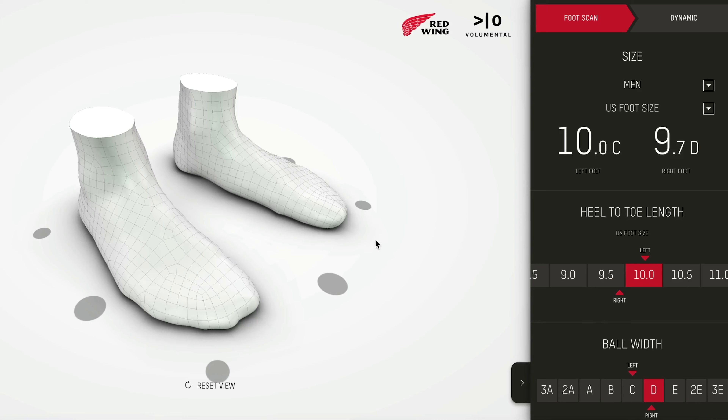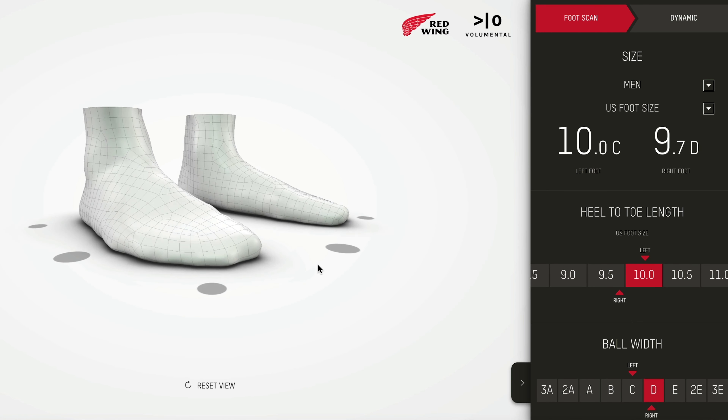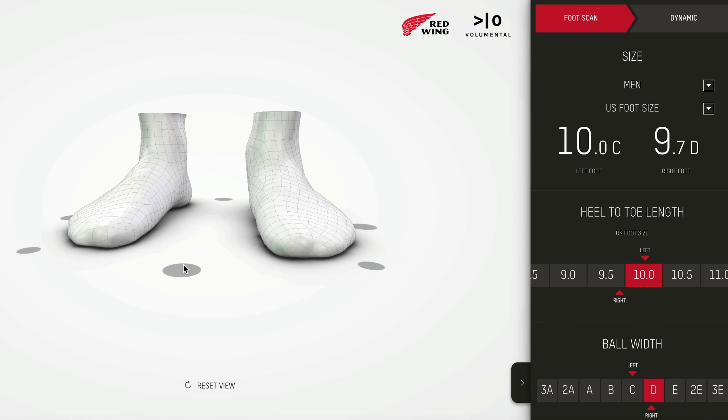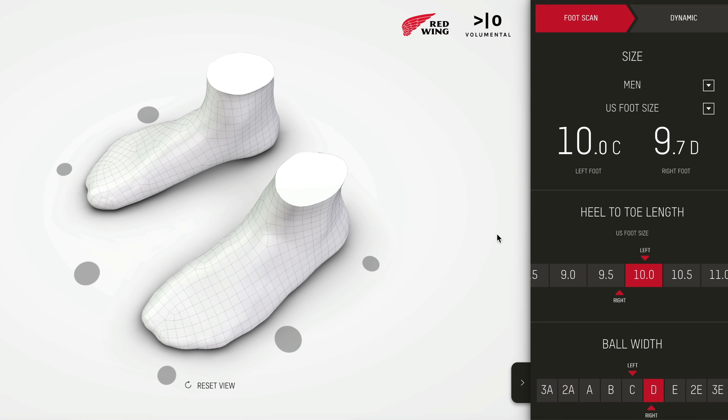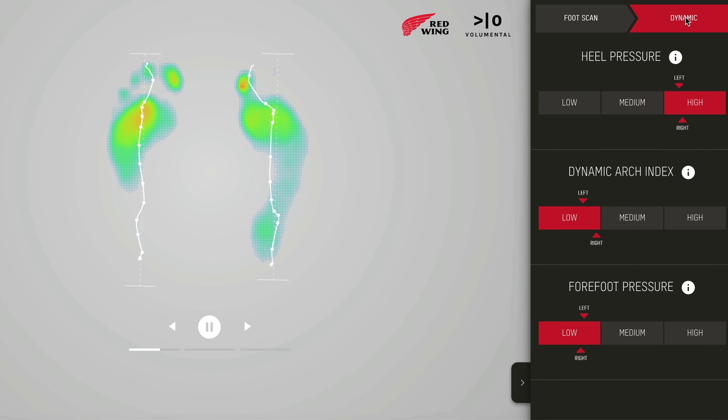The classic mocks run true to size, and that was definitely the case for me. Though I did notice that these actually got roomier the more I wore them, and I really appreciated that. One of the really cool things about buying a pair at a local Red Wing store is that they have a computer for measuring the size of your feet, which helps you get the most accurate fit. They email the results to you — it turns out my left foot is actually longer and more narrow than my right foot. Now I'm going to go over the good, the bad, and the bottom line of the Red Wing Classic Mock.